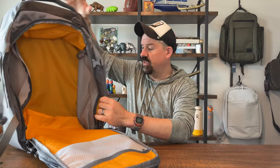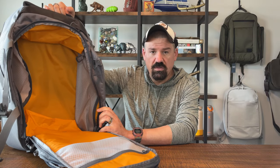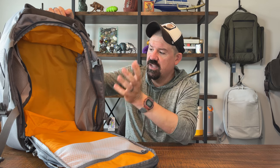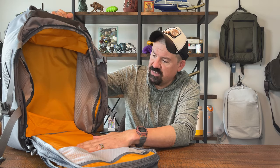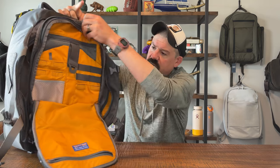This bag runs about $175 on the VanQuest site. It comes in one colorway — a nice nylon gray with VanQuest's signature high-contrast interior.